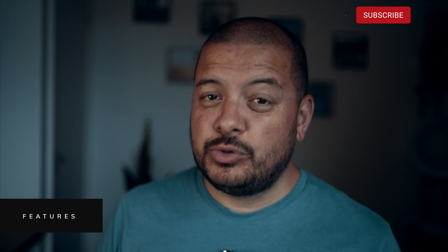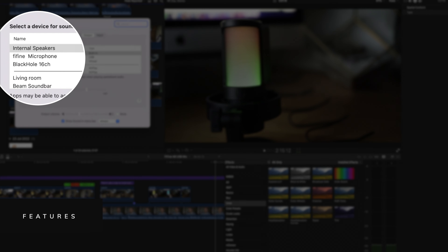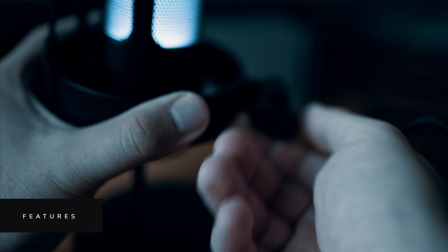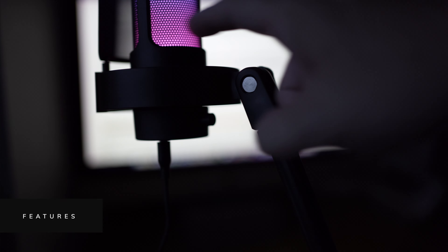As you'd expect with a mic like this, it's pretty much plug and play. I hooked this straight into my Mac and it read it as an input and output device straight away. In terms of hooking this up to a boom mount, this is also really straightforward — you just swap out a little screw around the back for the one that comes supplied with the mic, and it'll let you screw onto any kind of mic stand.